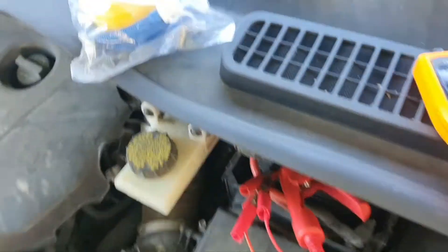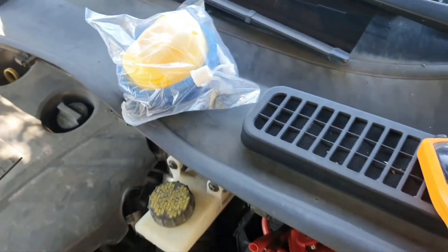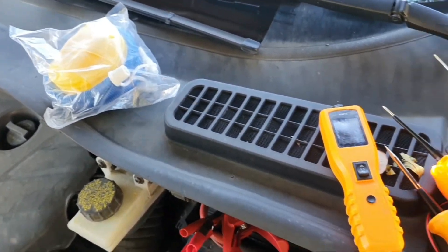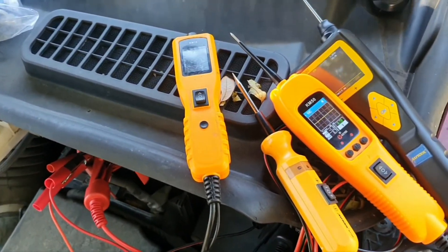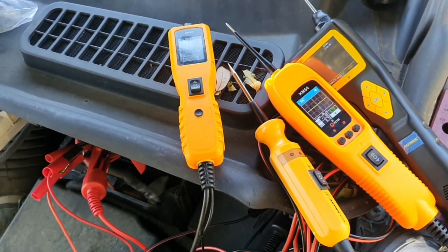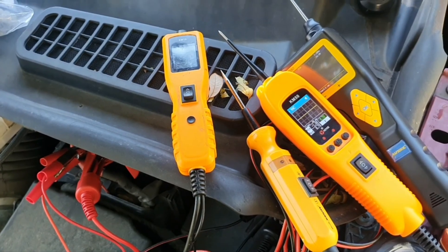Check the link in the description if you'd like to purchase the smoke machine or support the channel. I appreciate any questions — leave them in the comments and I'll try to answer whatever I can.